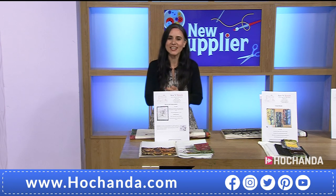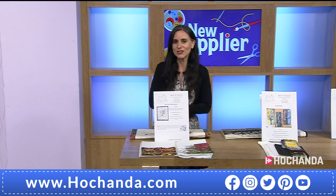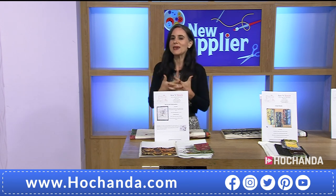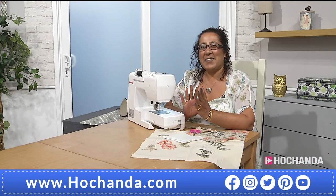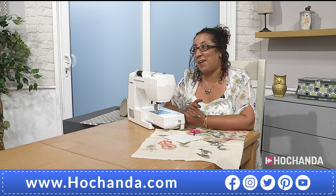Hello and welcome! Today we are welcoming a brand new supplier here at Hochanda. Ambeids is the name of the company and we have got the woman behind that company here in the studio, socially distanced on the other side. Hello! Hi everyone, how are you? I'm good, thank you very much and thank you for having me here.